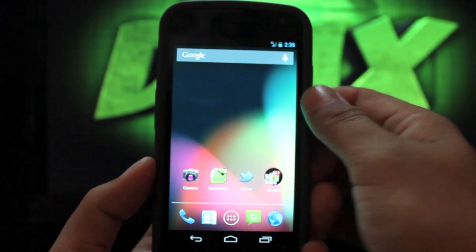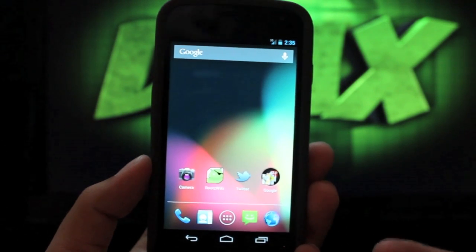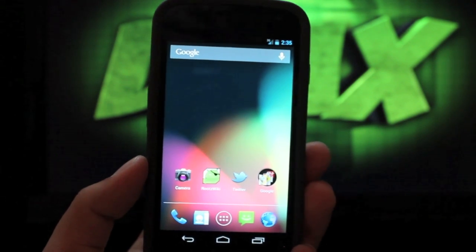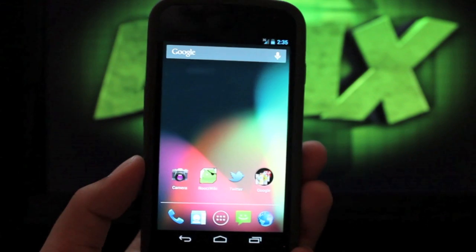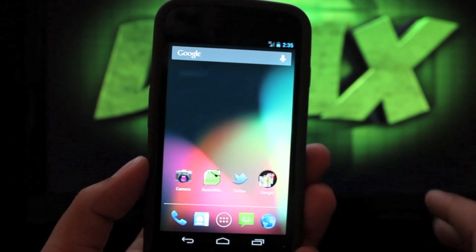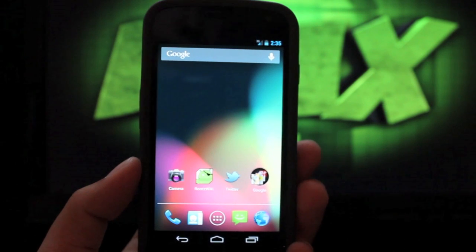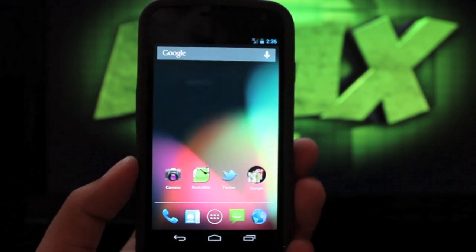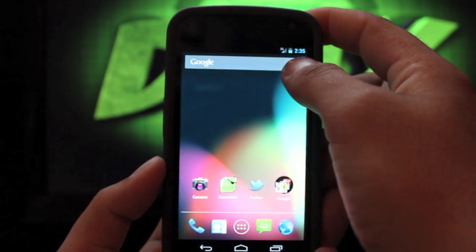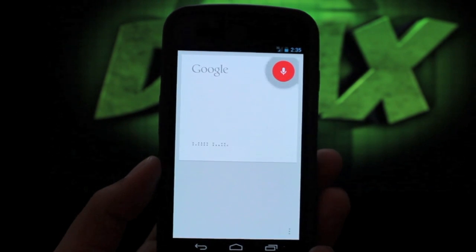Another really cool feature is that Google Voice has been updated. You can do a whole lot more now — it's more Siri-like, and in my experience it's actually faster than Siri but can do all the same things. Since not many people have Jelly Bean yet, it's faster because there are fewer people on the server. Here's a quick preview: movie times for the Avengers.